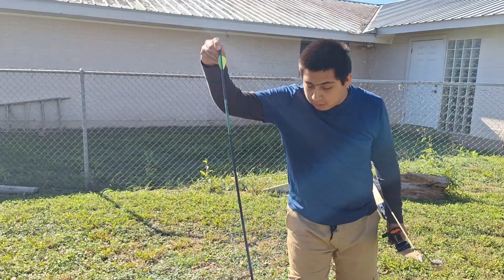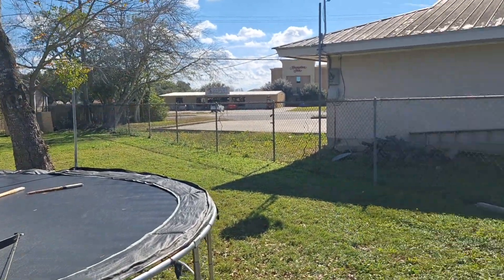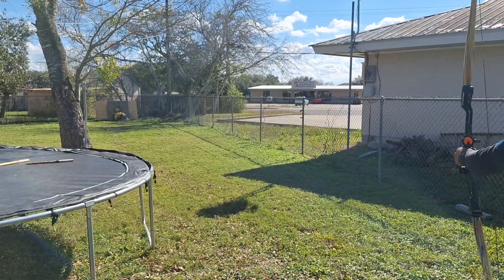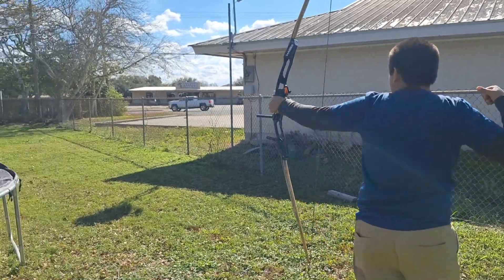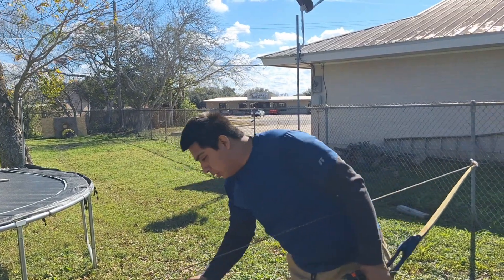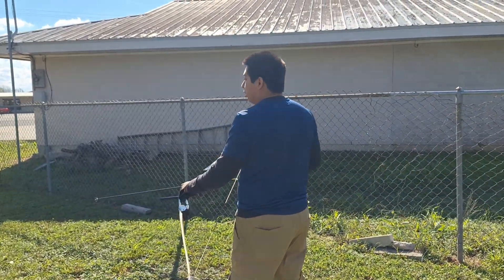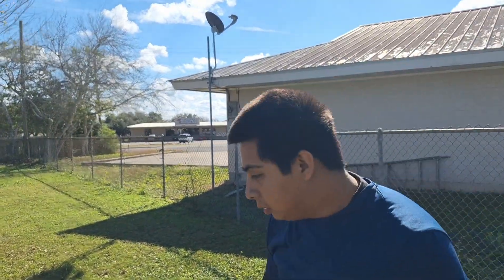That was a touch low, and that one was a little high to my left. We also have these small gain points that we are going to be looking into — let's see how they fly. Oh, dead center, dead center!